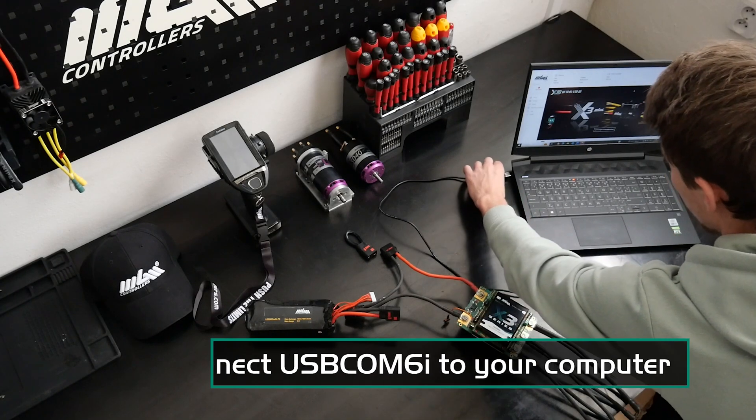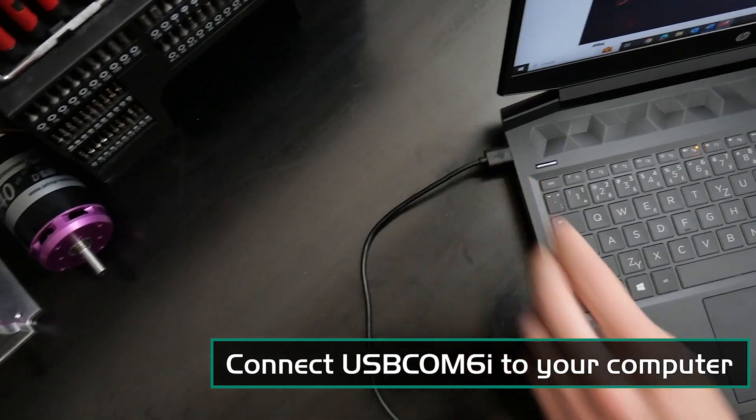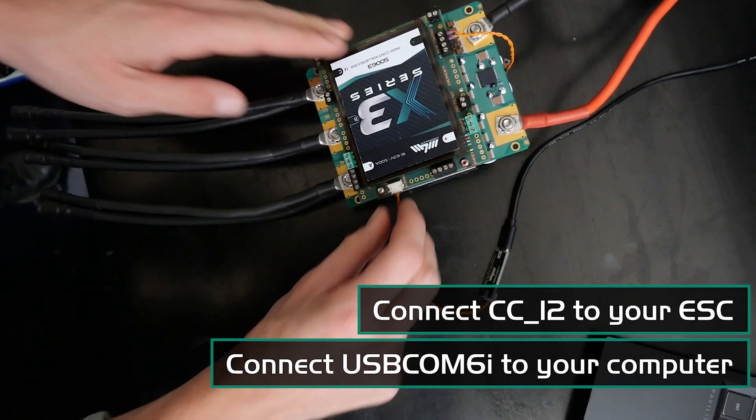Once the application is up and running, proceed to connect the USB-COM 6i cable to your computer. Next, attach the opposite end of the cable with CC12 to your ESC.